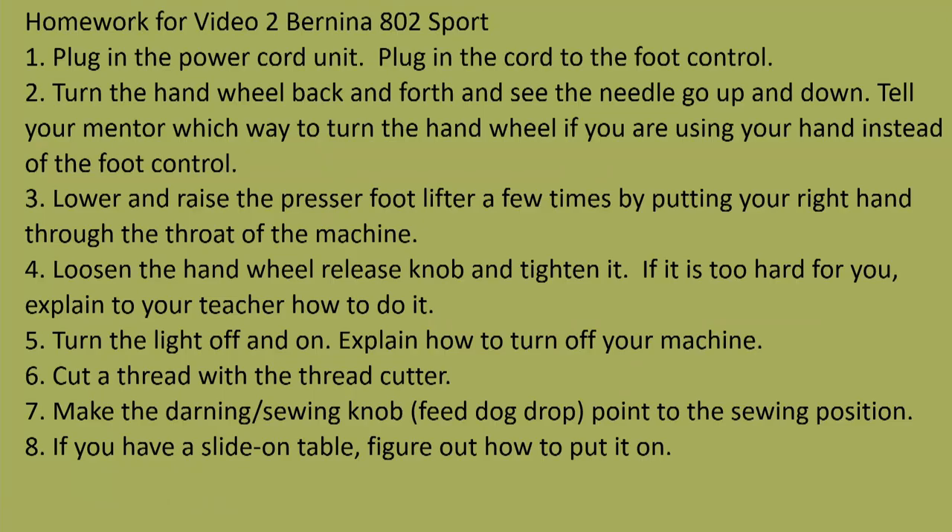For your homework you need to show your teacher, parent, or mentor that you understand and can do the following things. You can pause the video or take a photo of the homework. 1. Plug the power cord unit in and plug the cord to the foot control. 2. Turn the hand wheel back and forth and see the needle go up and down. Tell your mentor which way to turn the hand wheel when using your hand instead of the foot control. 3. Lower and raise the presser foot lifter a few times by putting your right hand through the throat of the machine. 4. Loosen the hand wheel release knob and tighten it. If it is too hard, explain how to do it to your teacher as he or she does it. 5. Turn the light off and on. Explain how to turn off your machine — that's a trick question. 6. Cut a thread with the thread cutter. 7. Make the darning sewing knob drop the feed dog, then point it to the sewing position. 8. If you have a slide-on table, figure out how to put it on.